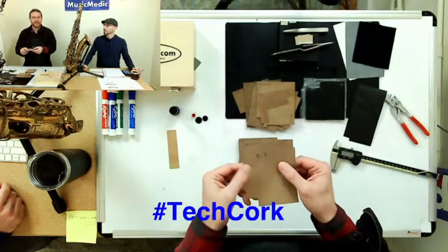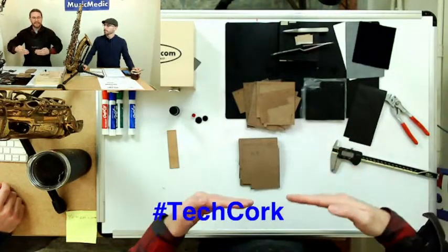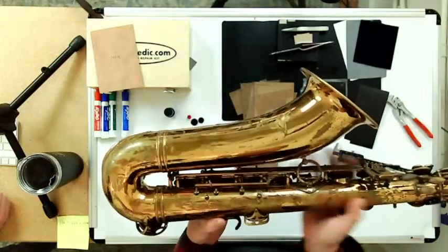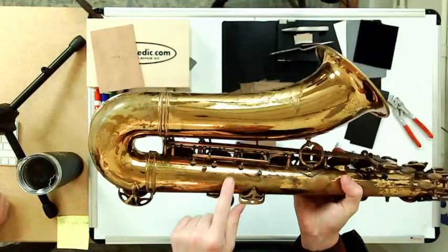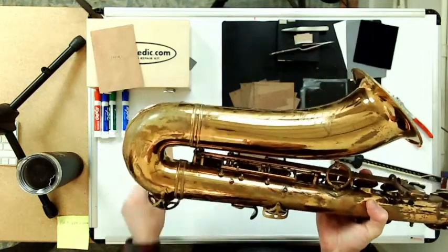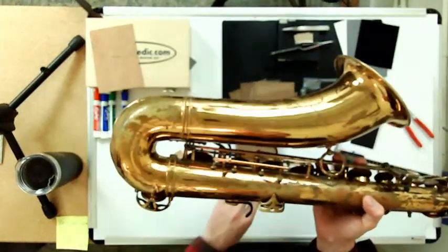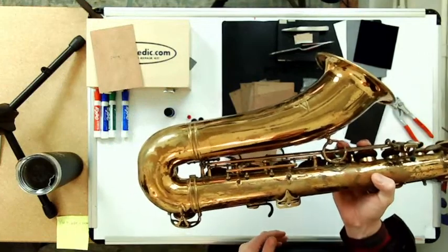What I use most of the time for timing adjustments is the thinnest, which is 0.3. If I need to time two keys to go down together, I'll use 0.3 — and to show you where that happens, it's right here in the back. When I press my F key in the front, my F sharp key goes down with it. What times those together is a piece of material on top of this foot underneath this back bar. If I used a thick piece of cork, it would compress and these two keys wouldn't be timed together anymore. Here I would use the thinnest possible — 0.3 — and everything stays in adjustment.